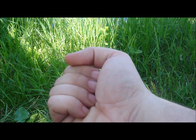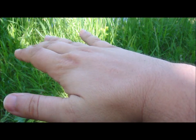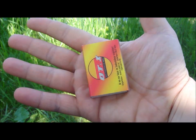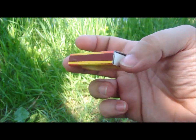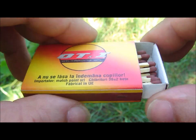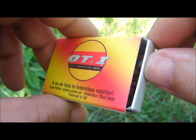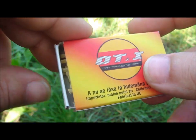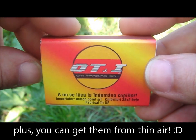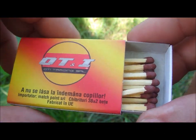Hello YouTube. Matches — yes, they can get wet, and yes, you can run out of them. But other than this, they are cheap, lightweight, and very effective. So this is one of my favorite methods to light a fire.